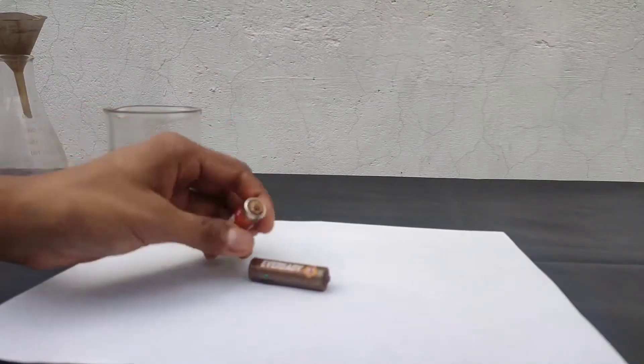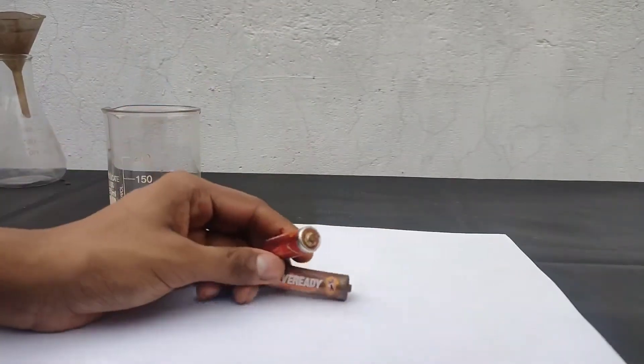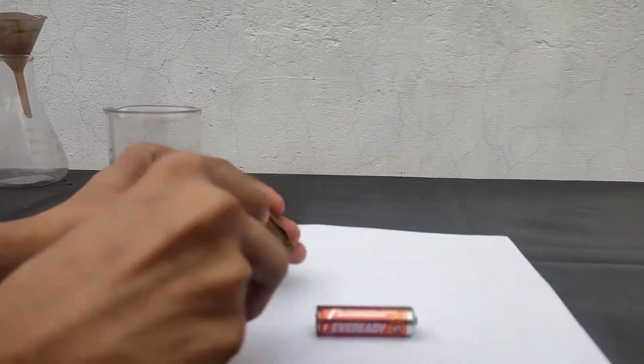In this video, I will be making manganese sulphate from these dead old batteries. So these are two dead dry cells, and I will open them up.